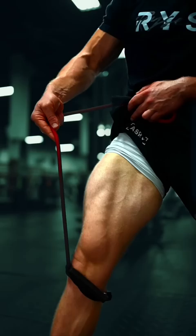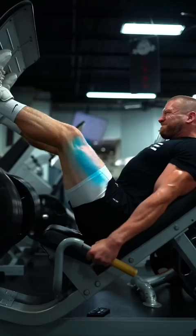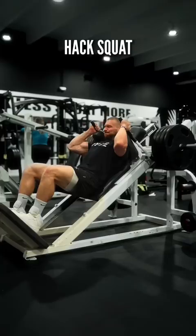Therefore, they only control the knees. Here are the top three movements for training them, starting with the leg press. This primarily trains the middle range of motion because you're a little limited with how much you can actually bend your knees. Next, the hack squat — this can complement the leg press because it allows you to get deeper, training the farthest range of motion of the quads.